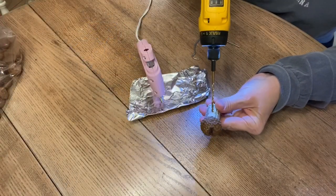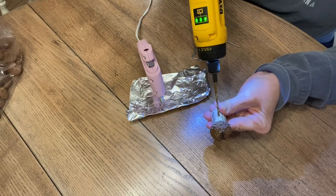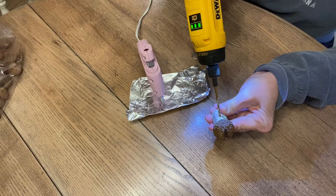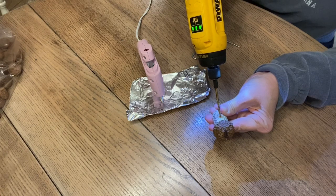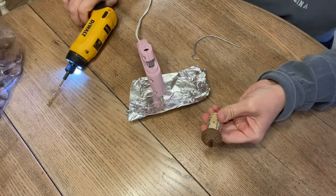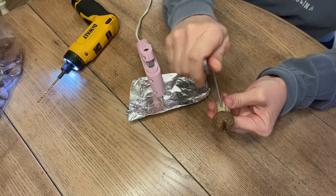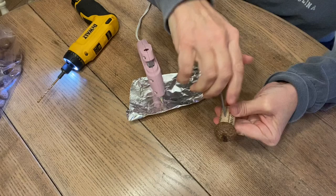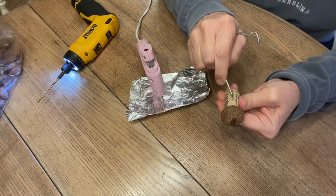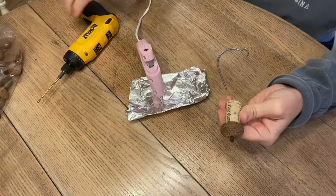After the tops were glued on and dry, I took a drill bit and drilled a hole in the middle of the wine cork — it looks just like the hole in a birdhouse. I used my smallest drill bit and was careful not to let it go through the other side. I ended up using a hook to make the hole a little more open and clean it out. Some corks drilled better than others, but you just have to work with it and see what works best.